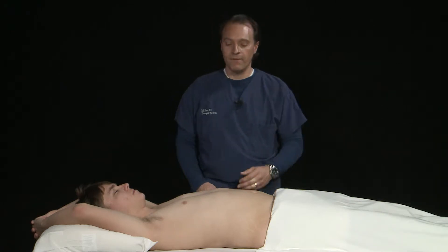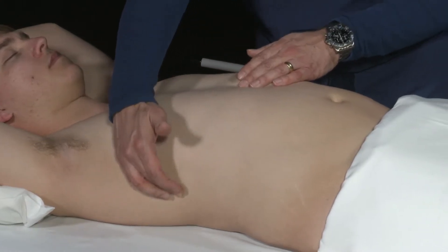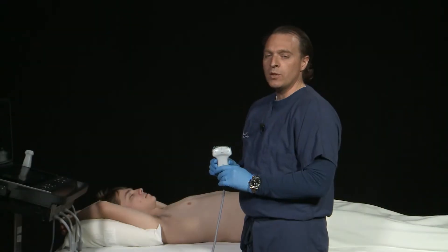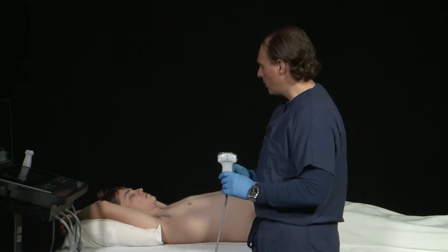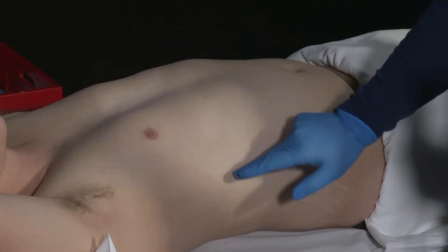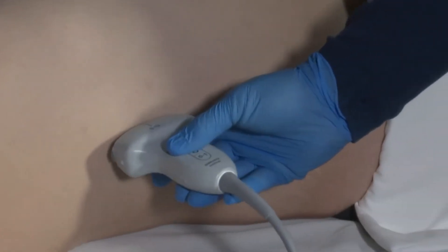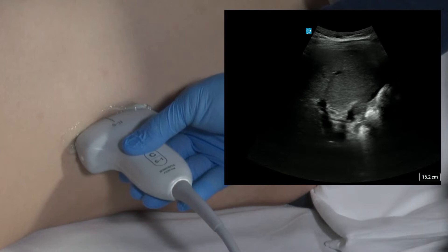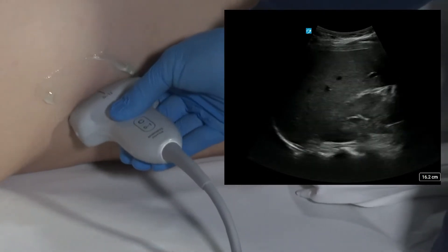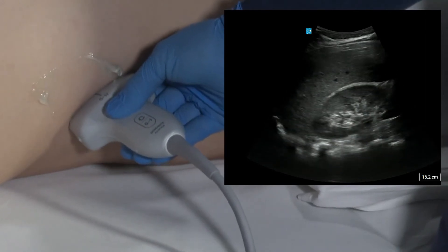To image the right kidney, we're going to use a curvilinear probe. We'll find the xiphoid process and draw an imaginary line from the xiphoid process to the mid-axillary line. We'll place our transducer in this spot with the marker dot pointed towards the patient's head, then tilt the transducer towards the patient's back to get a long axis image of the kidney. Moving the transducer around will help improve our view, and we may need to tilt it so that the transducer is parallel to the ribs.